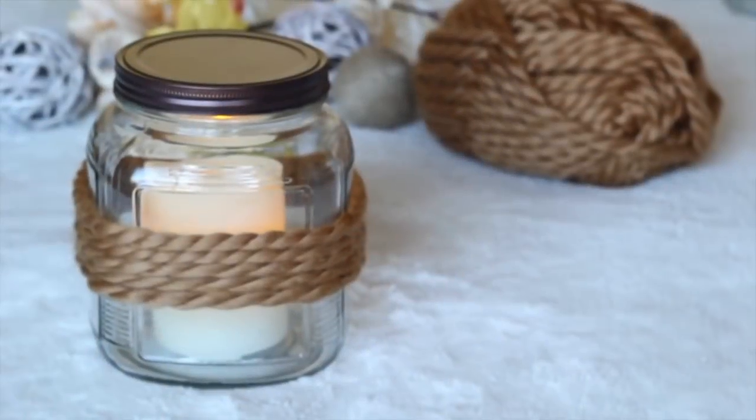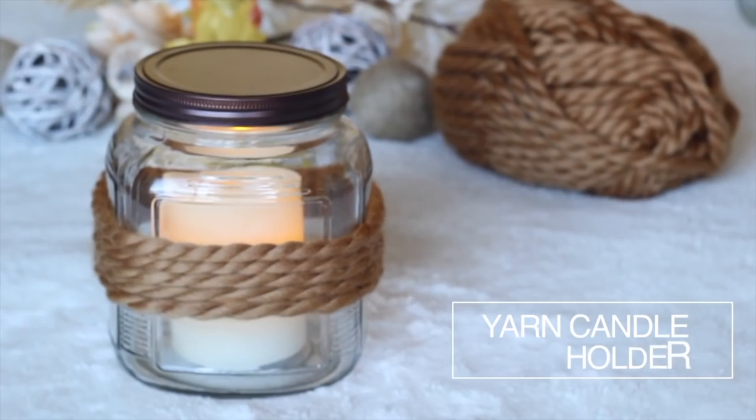The store is going to be open October 1st, so if you want to go ahead and favorite this shop, that would be so great and I would love that. So without further ado, let's get started. Let's start by making this cozy yarn candle holder.